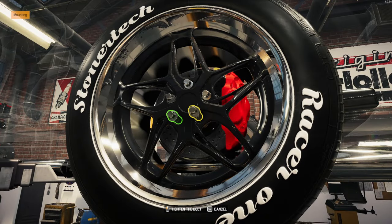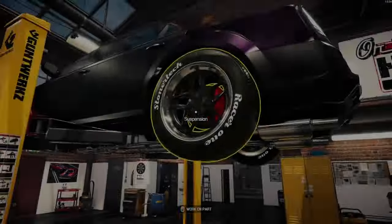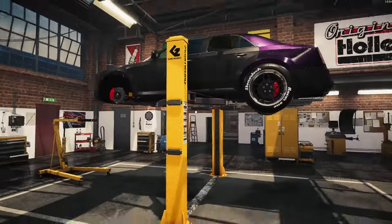This originally came with 21s. I'm going to run 22s on the back and 21s up front.